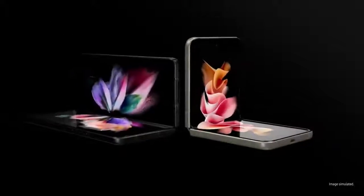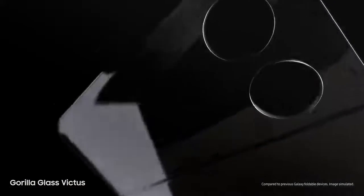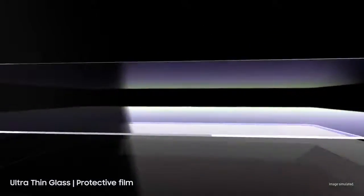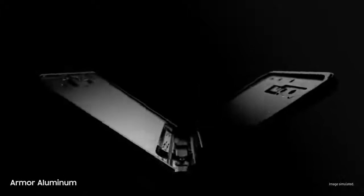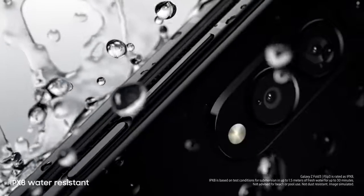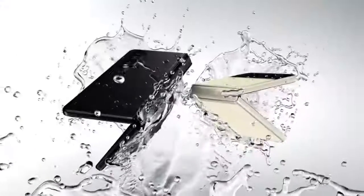Now let's talk durability. Beautifully crafted, Galaxy Z Fold 3 and Flip 3 are designed for strength from the inside out. Outside, they're guarded by scratch-resistant Gorilla Glass Victus — Samsung's toughest glass. Inside, they're layered with an ultra-thin glass and a new protective film. Built from aircraft-grade armor aluminum, these are Samsung's strongest frames yet. And atop it all, these are the world's first water-resistant foldable smartphones, scoring an IPX8 rating.